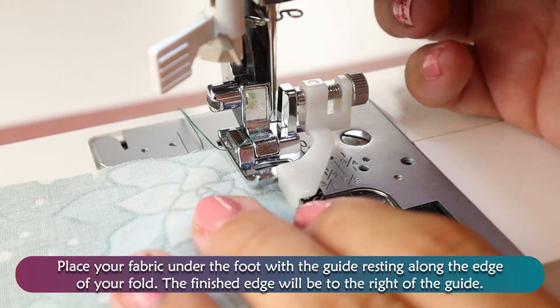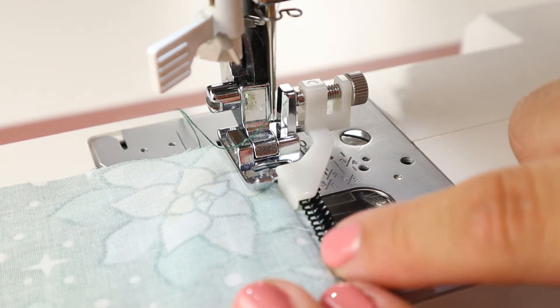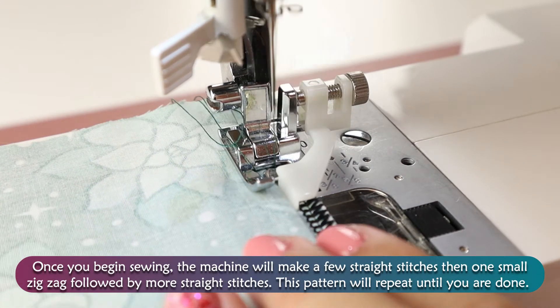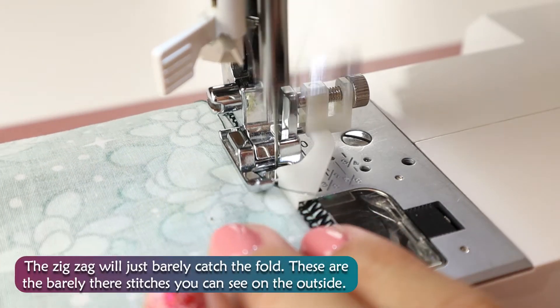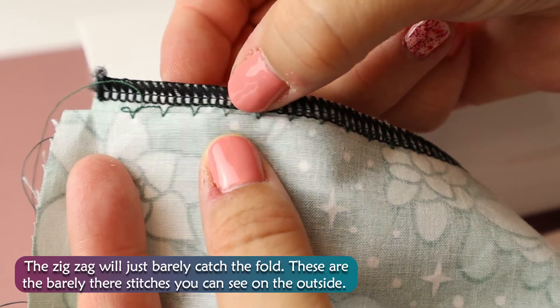Place your fabric under the foot with the guide resting along the edge of your fold. The finished edge will be to the right of the guide. Once you begin sewing, the machine will make a few stitches, then one small zigzag, followed by more straight stitches. This pattern will repeat until you've finished. The zigzag will just barely catch the fold. These are the barely-there stitches that you can see on the outside.